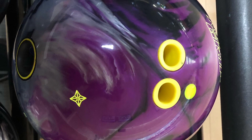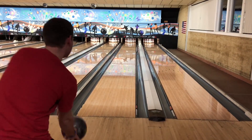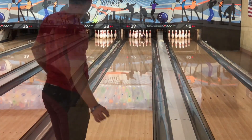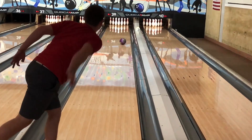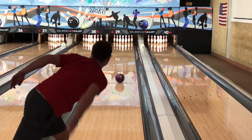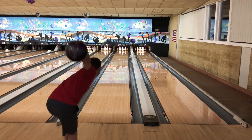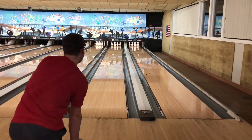What's up everybody, today we have another video comparing the Hyper Self-Fused, the Intense, and the Code Red. The Hyper Self-Fused is RG 2.52, diff 0.056; the Intense is 2.490, 0.050; and the Code Red is 2.50, 0.058. Out of the three balls, the diff is highest in the Code Red, second highest being the Fused, and last being the Intense. Tester Jack on a typical house shot.